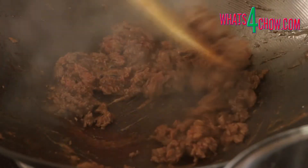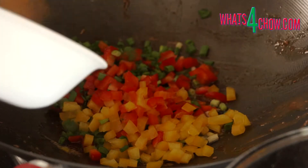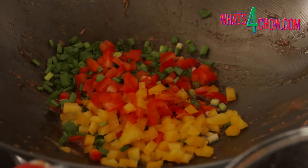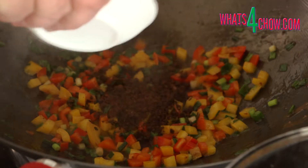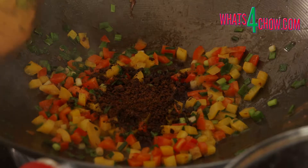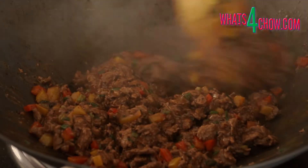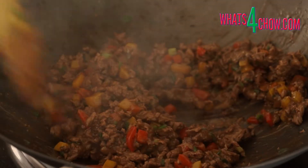Heat your wok over medium-high heat and stir-fry the beef in two batches for 60 seconds per batch. If necessary, add a little extra oil to the wok, then stir-fry the peppers and spring onions for 60 seconds. Add the black beans and stir-fry for a further 60 seconds. Return the beef to the wok and stir-fry for another 60 seconds. Remove this from the heat and transfer it to a mixing bowl.